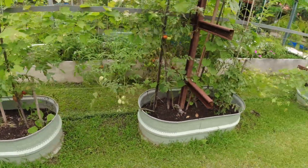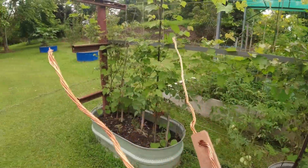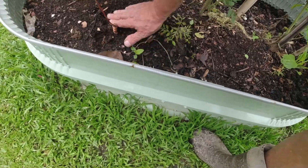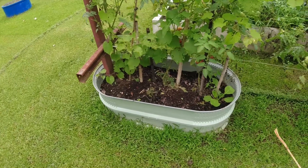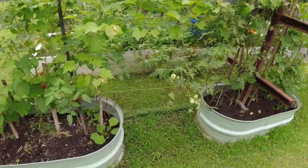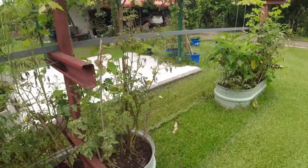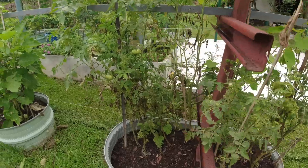This end bed here is doing all right, and this bed as well is doing well. I'm going to put it in the end because the ground's moist, so the copper's got a good contact with the ground. It's supposed to help with pests as well. We'll put the second one in here.